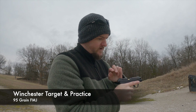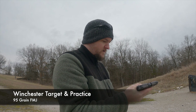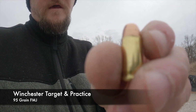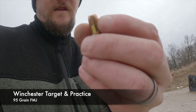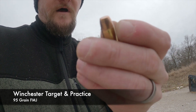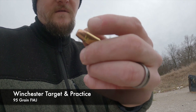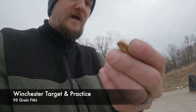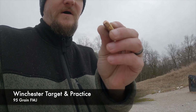I think it got caught up on the feed ramp and it jammed in there. I see the issue with this one — the casing has a lip around it. It's not smooth, and I think it's getting caught up on that casing. I can see where it's bending the casing. So I'm not going to put this round in because I don't know how it's going to shoot.